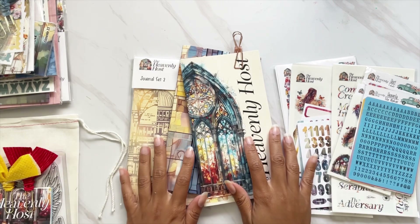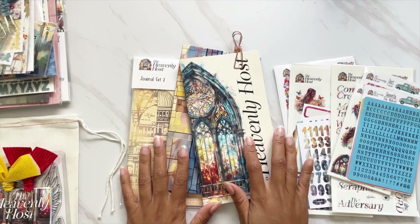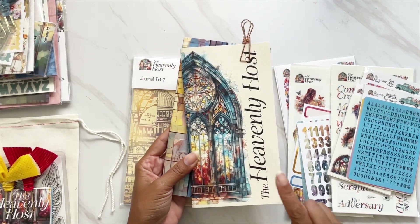Hi darlings, thank you so much for joining me on my channel today. I have a traveler's notebook setup video for you and I am setting up the August By the Well for God devotional — the Heavenly Host.